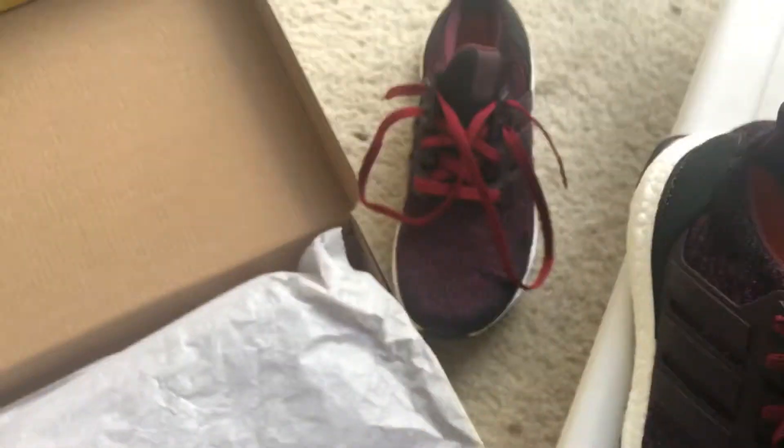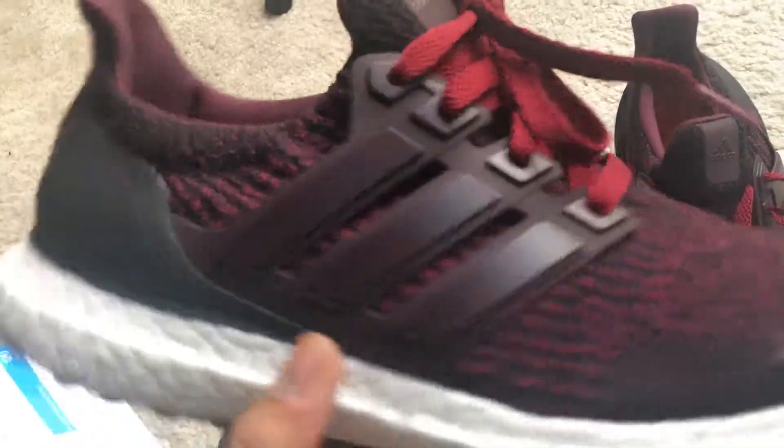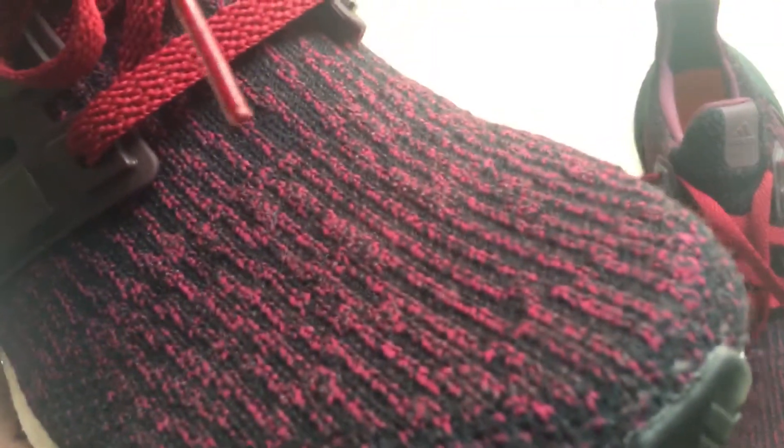I did a lace swap on them. They really come with standard black Ultra Boost laces, but I went ahead and swapped out the laces for some maroon laces from Lace Lab. They're real good, high quality laces — price isn't too bad either.